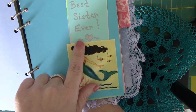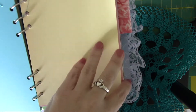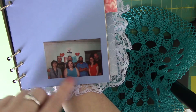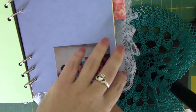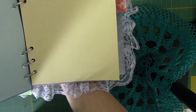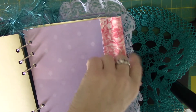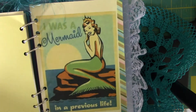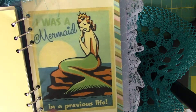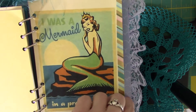A pocket and then just a tag that I made that says 'best sister ever.' This is me, my siblings, and all of our significant others. Just a little silver doodle at the top. Fabric tab. This is just a printout — 'I was a mermaid in a previous life.'